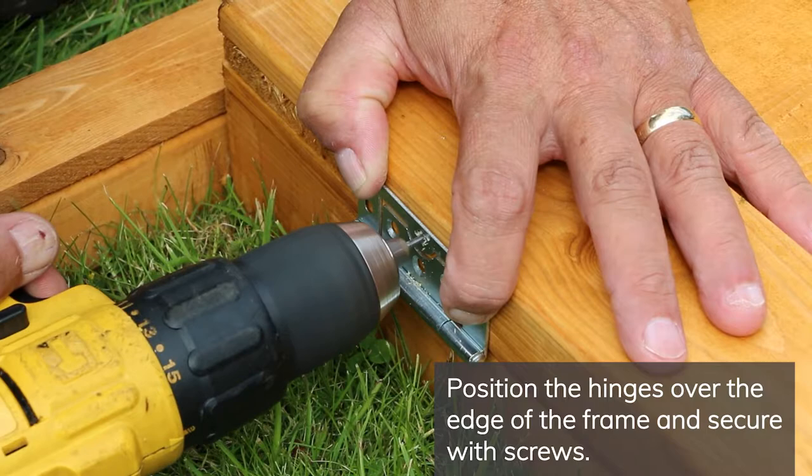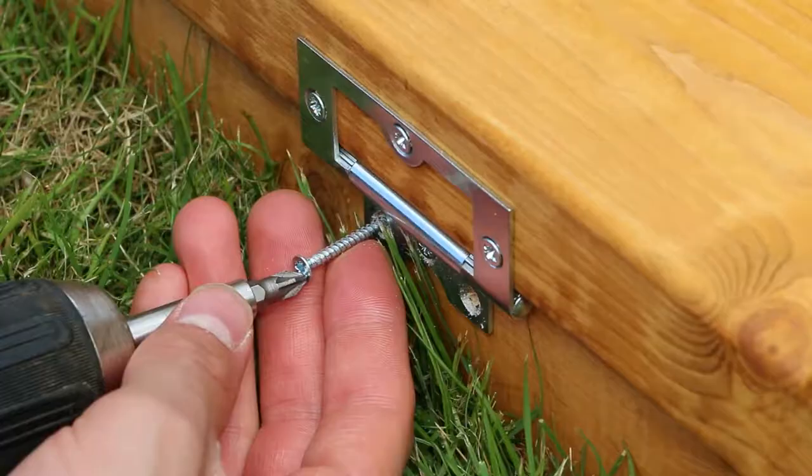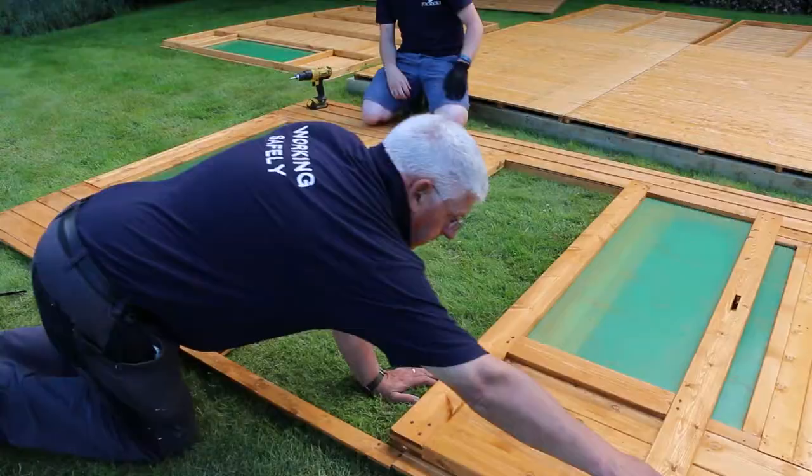It's best to lay out the doors first so that you can make sure that the hinges are level. Line the hinges up at equal distances at the top and bottom of the doors. Pre-drill all screw holes throughout this installation to prevent the wood from splitting. Fix the hinges at the top, middle, and bottom with 30mm screws.